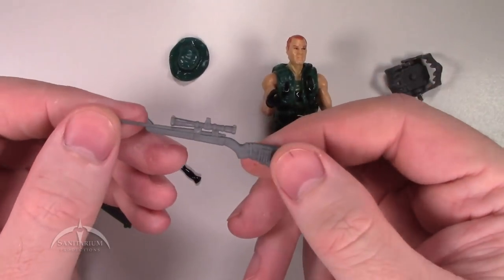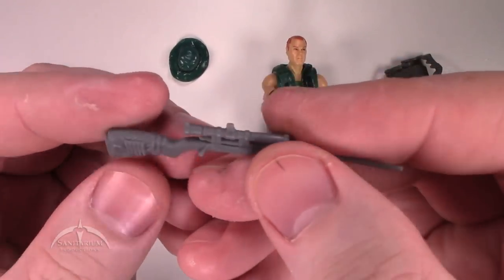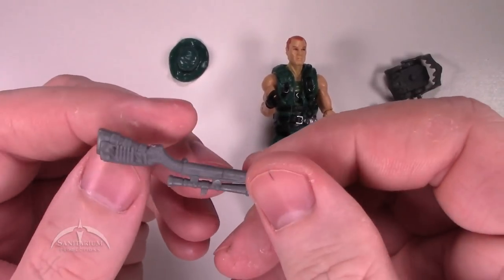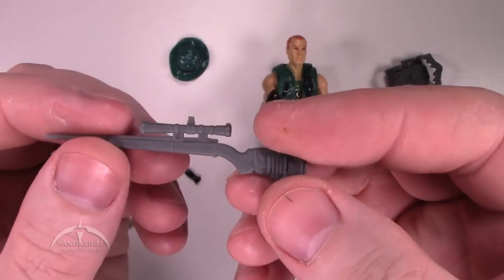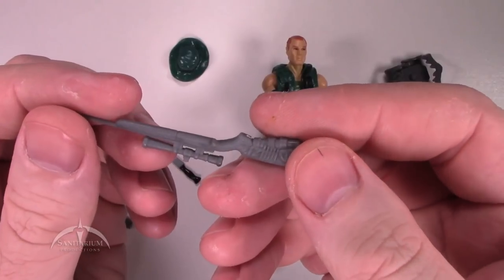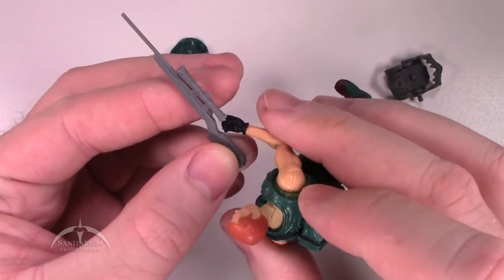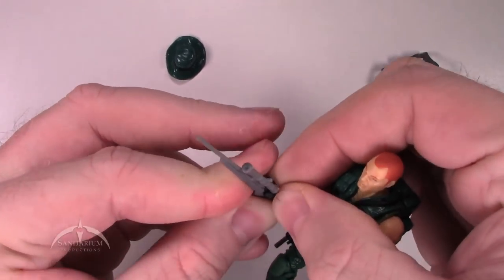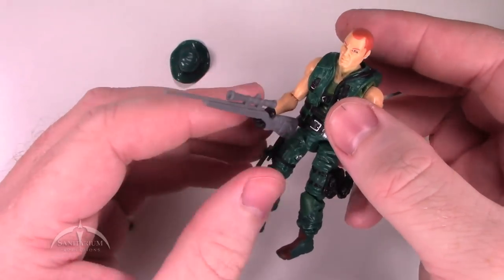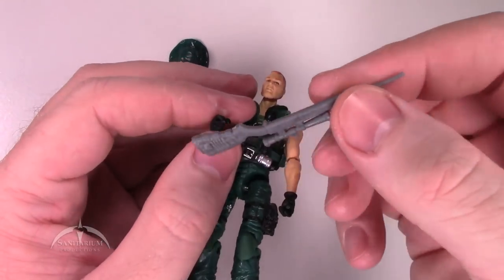We've got a cool Outback sniper rifle looking thing here with some nice detail work. On the back side you've got like a bullet clip and some padding, and another bullet clip on the back side. They've got a little bit of texture on the front stock as well. It looks really nice, and you just attach it to his hand. He can grab it pretty easily and run around the swamp with his little rifle there.